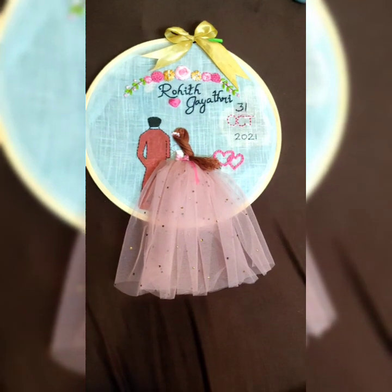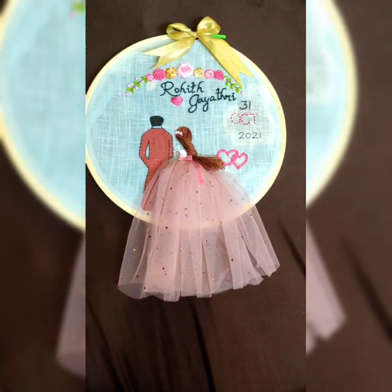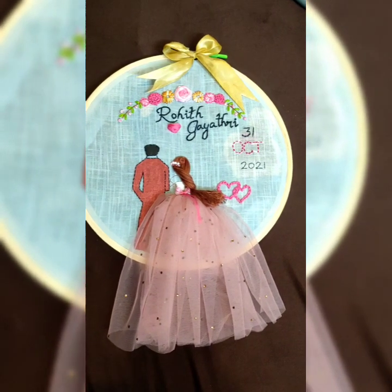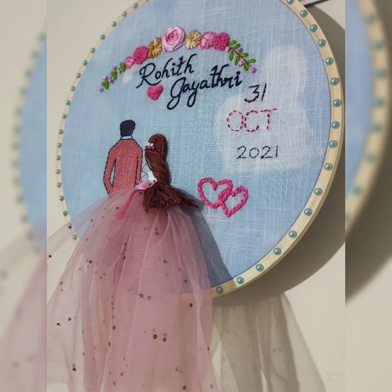That's why I thought of sharing it with you guys too. As a final touch I added some accessories like half-cut pearls and a satin ribbon bow to decorate the hoop, and some small decorations to the bride's dress and hair.